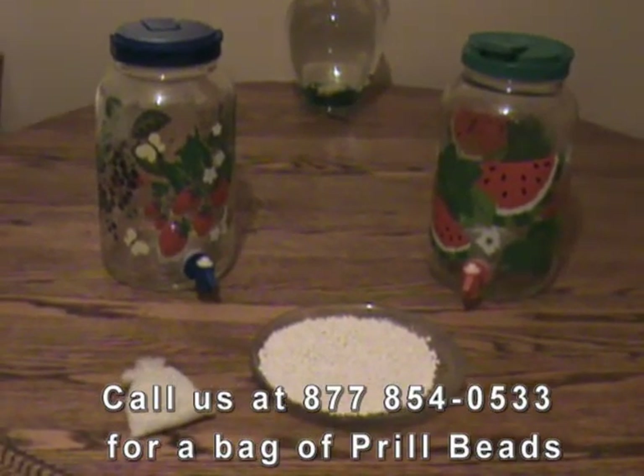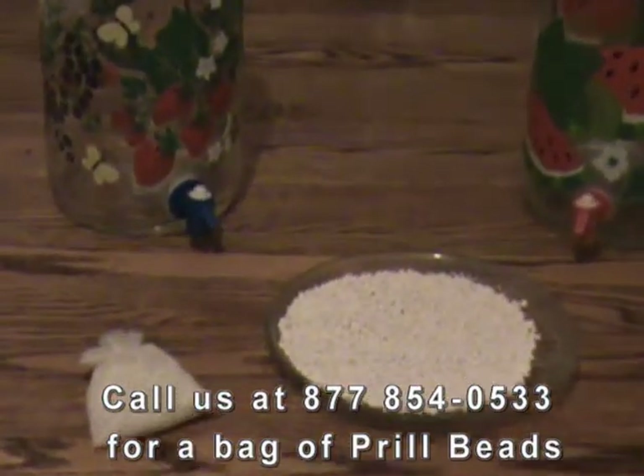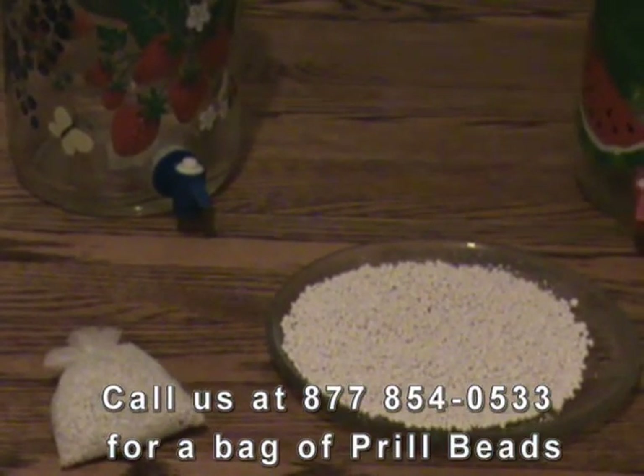It's amazing what some people are charging for a 3-ounce bag of prill beads. I've seen them sold for as high as $15 a bag, plus shipping. Call us and we'll send you a bag for $8, including shipping.